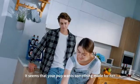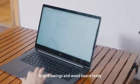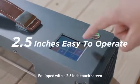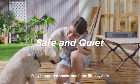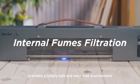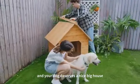It seems your pup wants something made for her — you've got it handled. With drawings and wood board ready, Spyder M1 can start instantly. Equipped with a 2.5-inch touchscreen, Spyder M1 is easy for anyone to use. The fully integrated smoke and fume filtration system provides a totally safe and odor-free environment. You deserve a hassle-free workflow, and your dog deserves a nice big house.